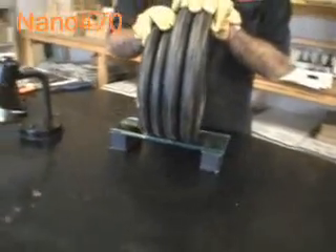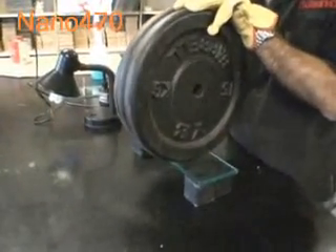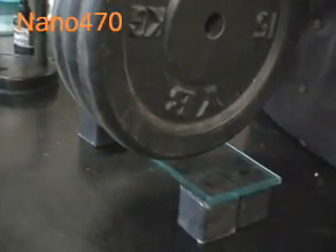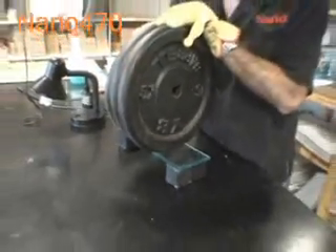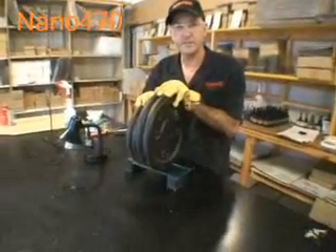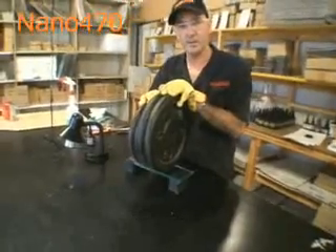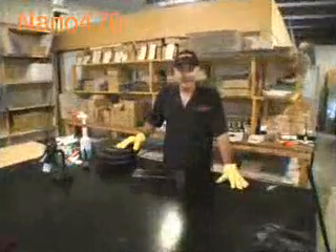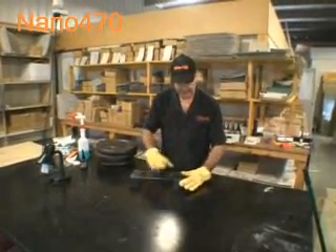This is absolutely amazing adhesive, considering that we've only cured it with a compact tube — a white fluorescent tube. Nano 470 high-strength adhesive: there should be no reason why you could not use this across all these applications, providing your work staff with a safe environment. No ultraviolet light, without compromising any strength. We've run out of weight, so we thought we might do the ultimate test and stand on it.